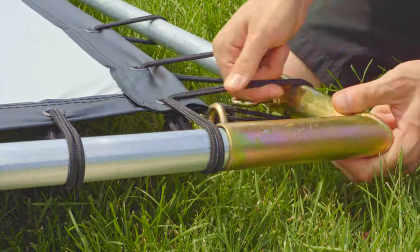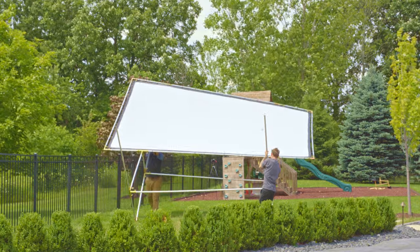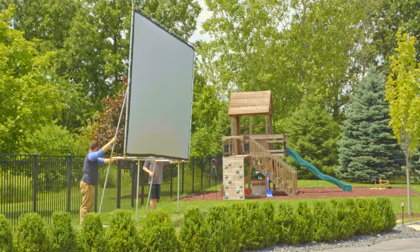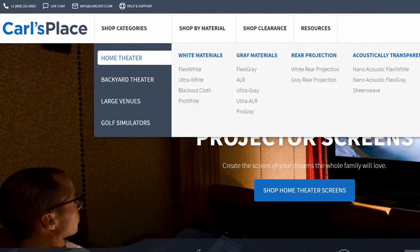Once the screen is attached, raise the frame and screen. Be very aware of the wind when raising the screen, and secure the frame with weights or stakes to prevent damage to the screen or any nearby structures.